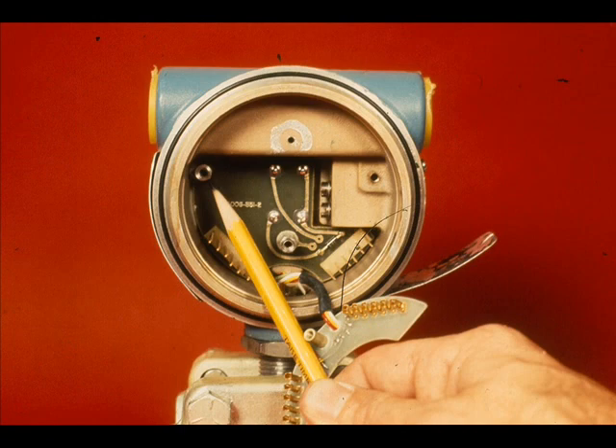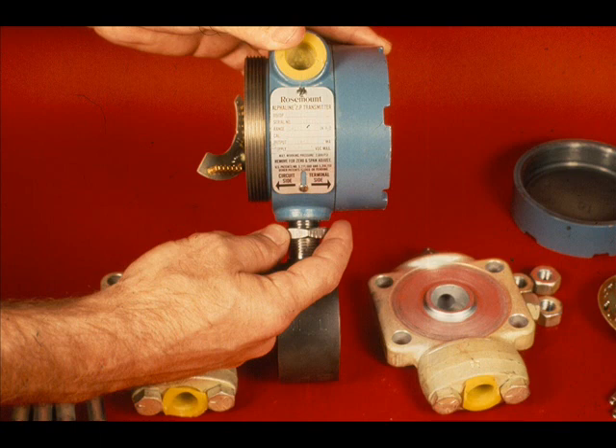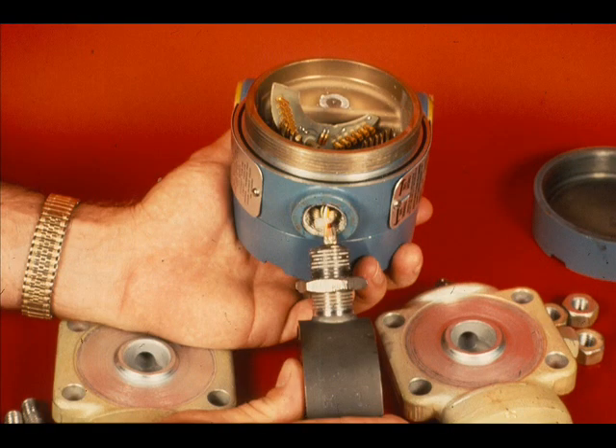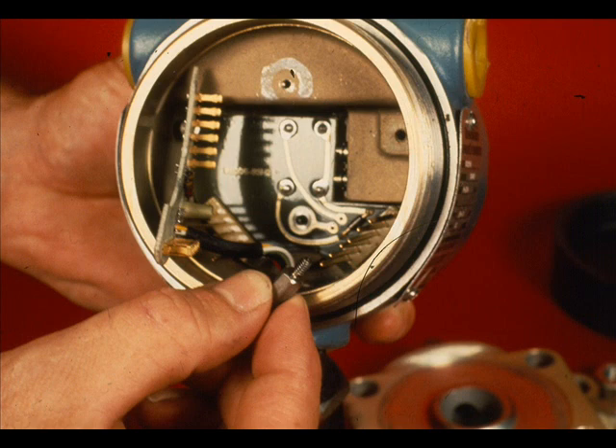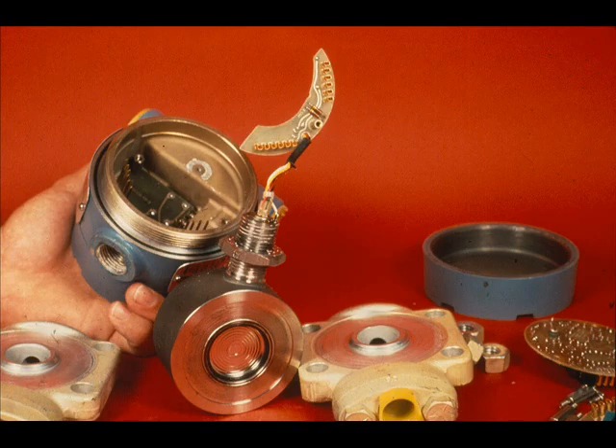This is the connector circuit board assembly. It is held in place with two standoff screws. To remove the sensor module, remove the process flanges. Loosen the lock nut between the sensor module and the electrical housing. Unscrew the sensor, making sure that the wires are not damaged. Remove the lower standoff on the connector circuit board in order to get it out of the way. Carefully work the header assembly through the hole and remove the sensor module from the housing.